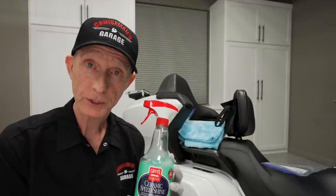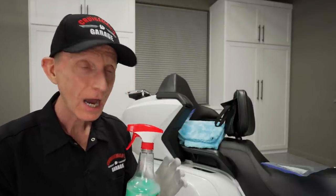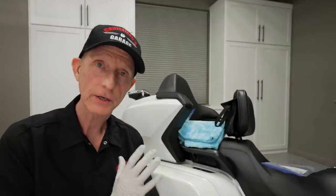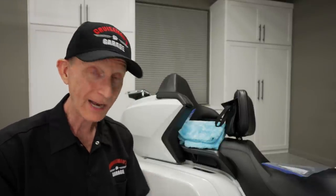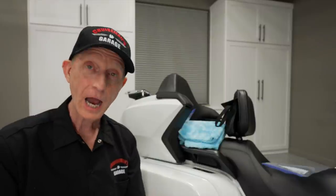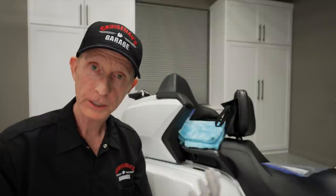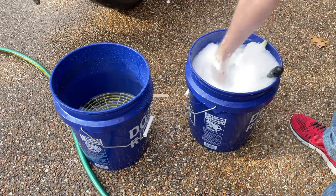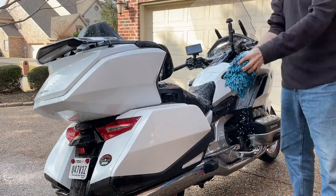The first use of Ceramic Speed Shine is as a quick detailing product, which is sort of like a waterless wash. I would not recommend using any product on a very dirty or heavily soiled painted surface. I washed this motorcycle a few days ago using Griot's Super Concentrated Car Wash, which is a great product. I'm using a 2018 Honda Goldwing, but the principles apply to virtually any motorcycle and even to cars and trucks. I gave the motorcycle a wash using my two-bucket method and wanted to make sure I had a clean surface to start out.